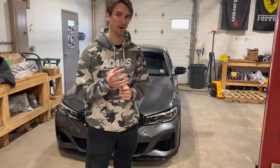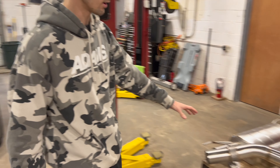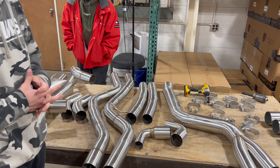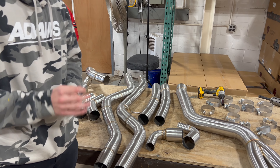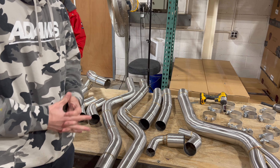These G20s are known for being very aggressive on that initial startup. So today on the table here you can see this is our brand new G20 M340i full exhaust package. Three and a half inches out of the downpipe and then it runs 2.75 all the way back for the most aggressive sound, and obviously it's valved to give you that flexibility.